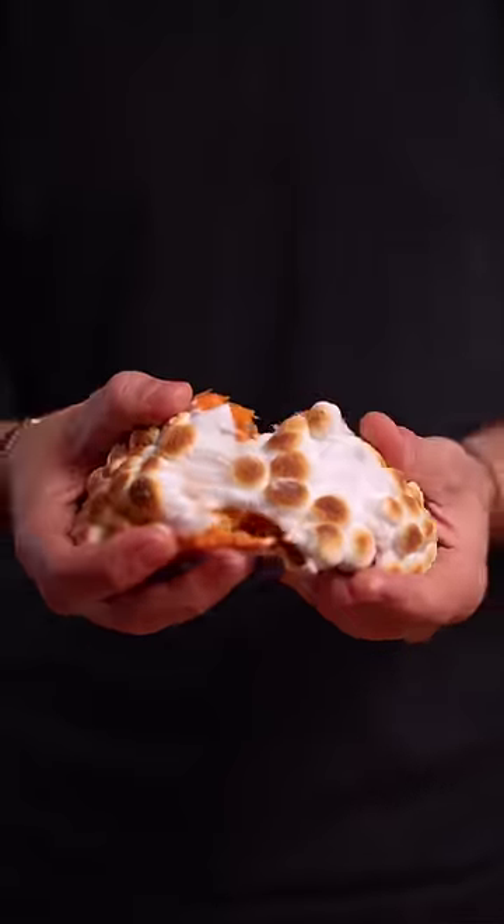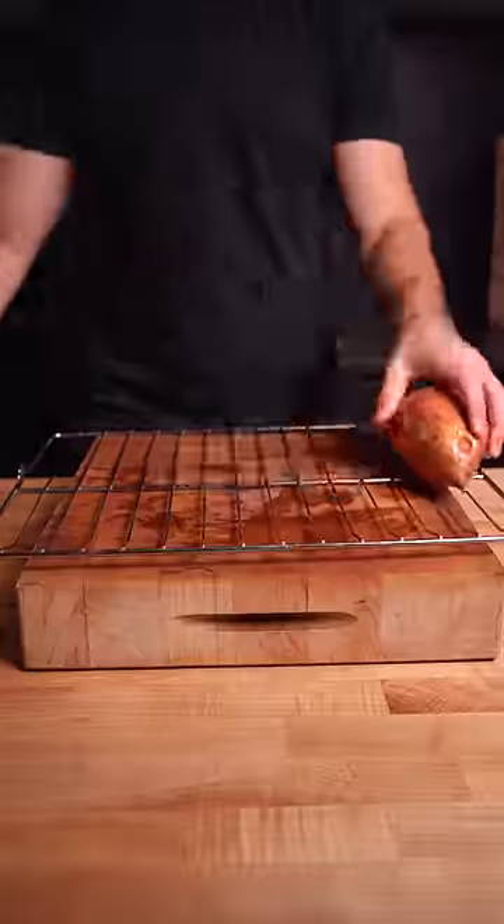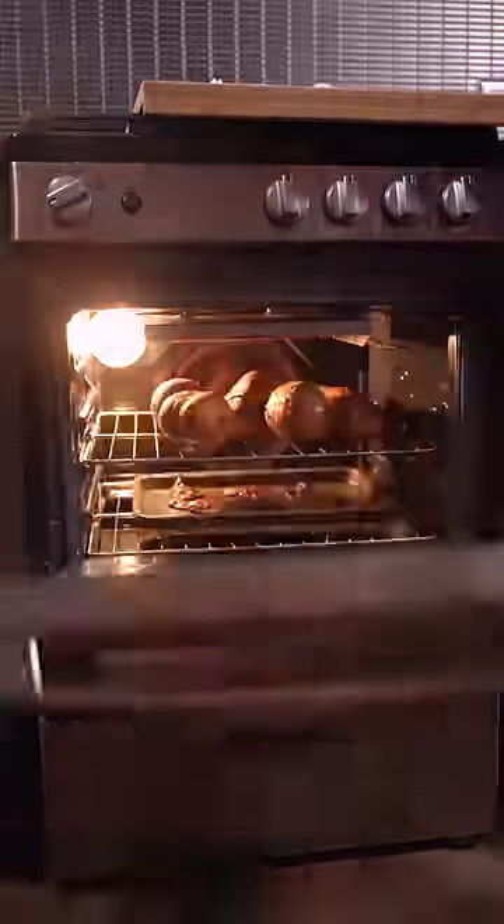Twice-baked candied bacon sweet potato is the perfect Thanksgiving side dish. Start by baking the sweet potato at 400F until a knife slides through like butter. Be careful, it'll be a hot potato.